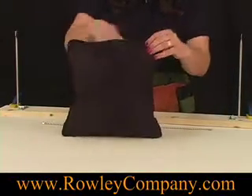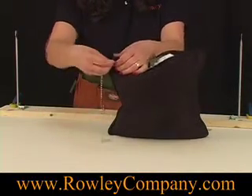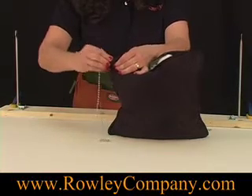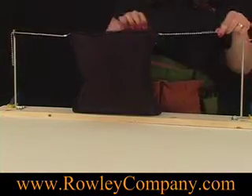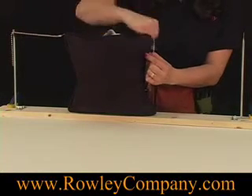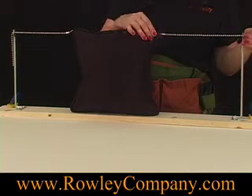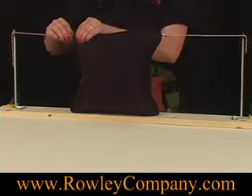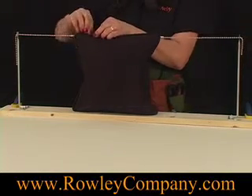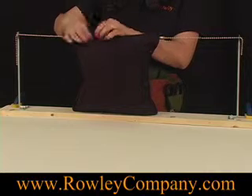We've got our pillow all sewn up here. I'm going to put the pin in the side and weave it in and out like so, hook it up this way. I'm going to put the pin at a little bit of an angle going down, weaving it in and out of the fabric. Pull it taut and I can go ahead and sew this up.